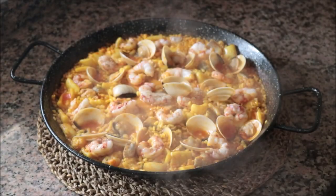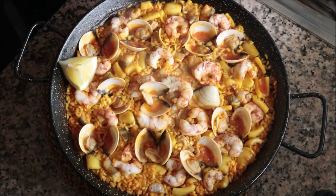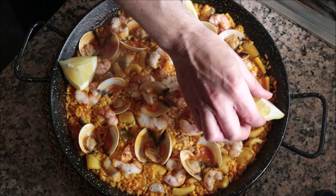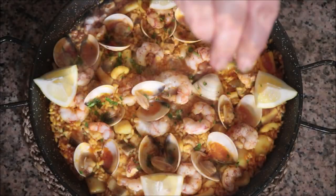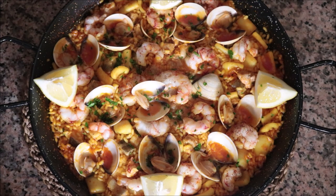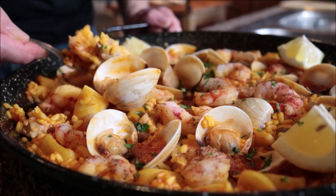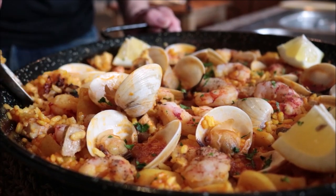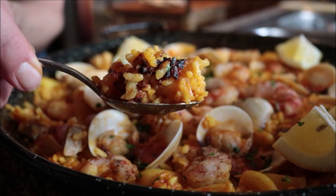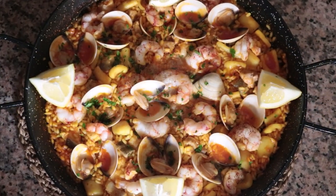And that's it — our seafood lover's Spanish paella is done! Look how easy it was to put together and how incredible it turned out. Combining all these different fish makes for an explosion of flavors. Let's check if I achieved that socarrat — the layer of caramelized toasted rice underneath. And there it is! This is such an important part of a paella; it's what adds texture to the rice. It doesn't get better or easier than this.